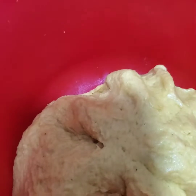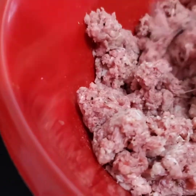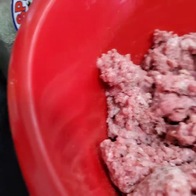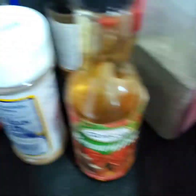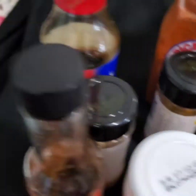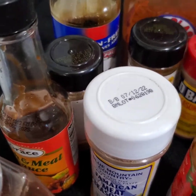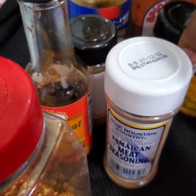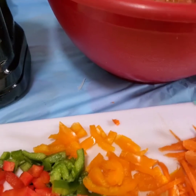Now it's time to season up this beef. We all know which patty we're making, so it has to taste delicious. I'm gonna use soy sauce, cayenne pepper, paprika, and black pepper — all these nice seasonings right here.